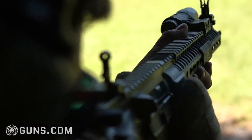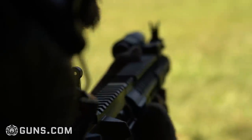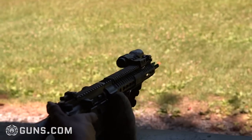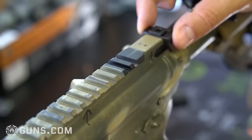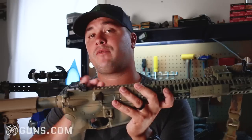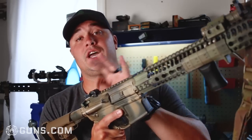Repeatable zero is probably your first question: is the zero repeatable if they're not locking into place? And yes, every time I flipped them up I had the exact same zero I started out with. These sights are a two-piece design — they use a piece that attaches directly to your Picatinny rail and then the actual sight dovetails into that piece. There are no sharp edges; everything is chamfered and rounded off so they won't snag on anything, and the rear sight isn't going to cut up your hand when you're using the charging handle.